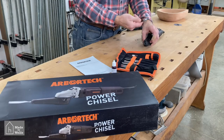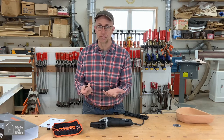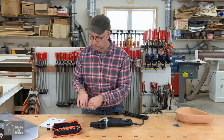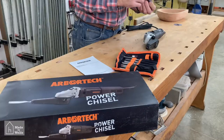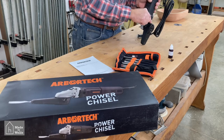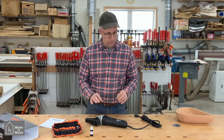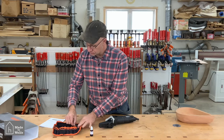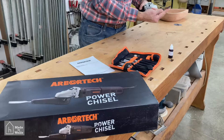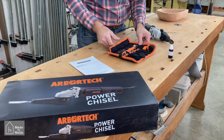The chisels come fairly sharp, but one of the things with carving in general is that you have to maintain them and keep them sharp — that will be part of the process. There's a small hole on the back where the oil goes, and you're supposed to oil it every 15 minutes or so. I'm going to choose the large gouge and use it for the texturing on the back side of the bowl.